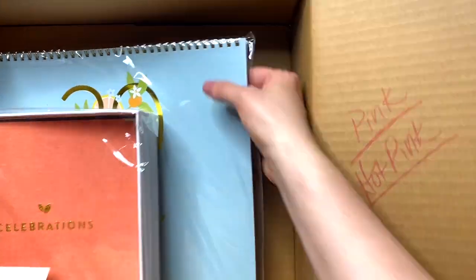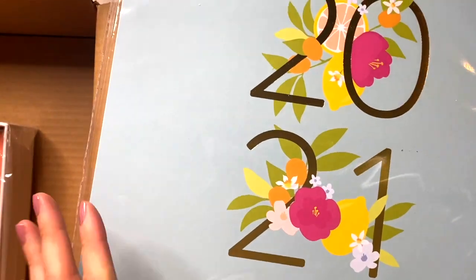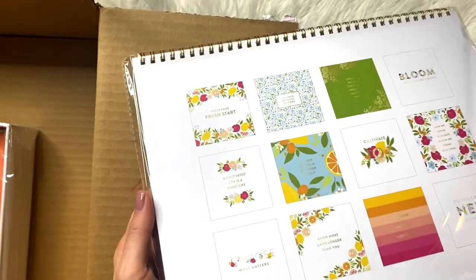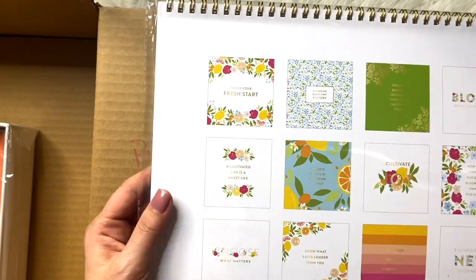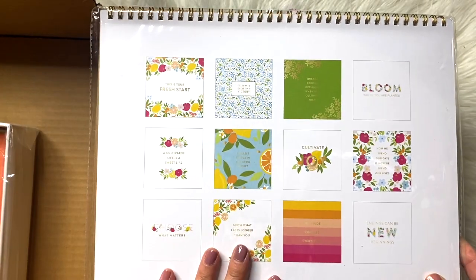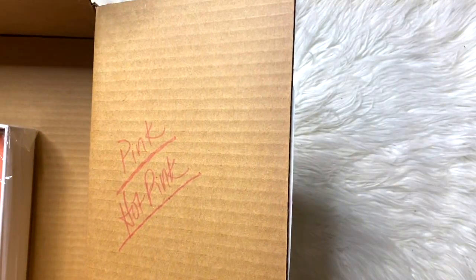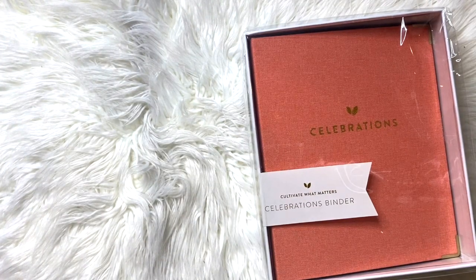So those are the markers. I also got a regular 2021 monthly wall calendar — I always put that up on my wall. You can see all of the things in the back, which are very similar to what they had last year. And then this is what I really wanted to check out: the Celebrations Binder.